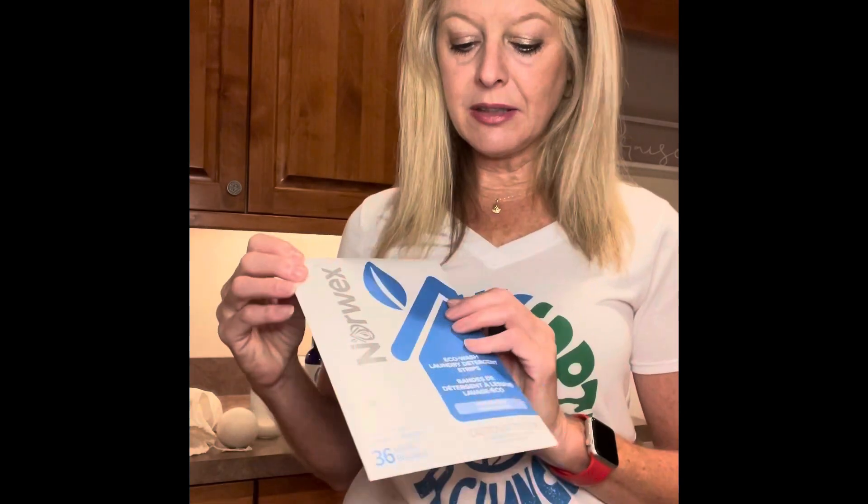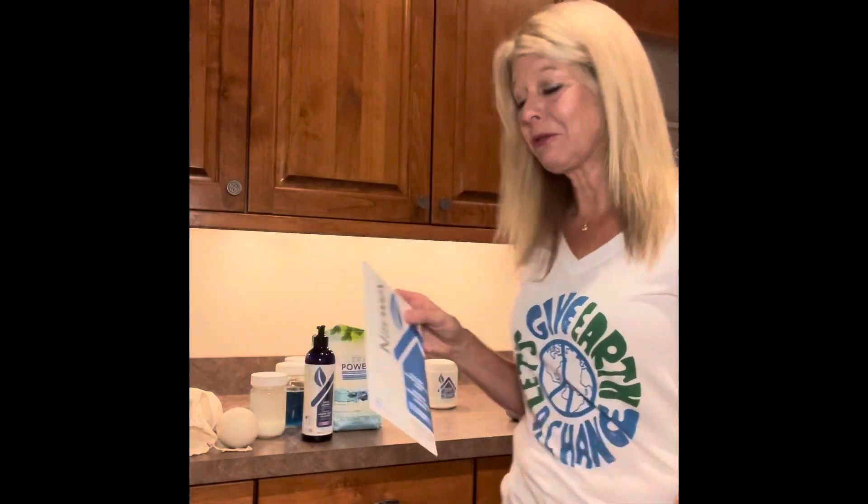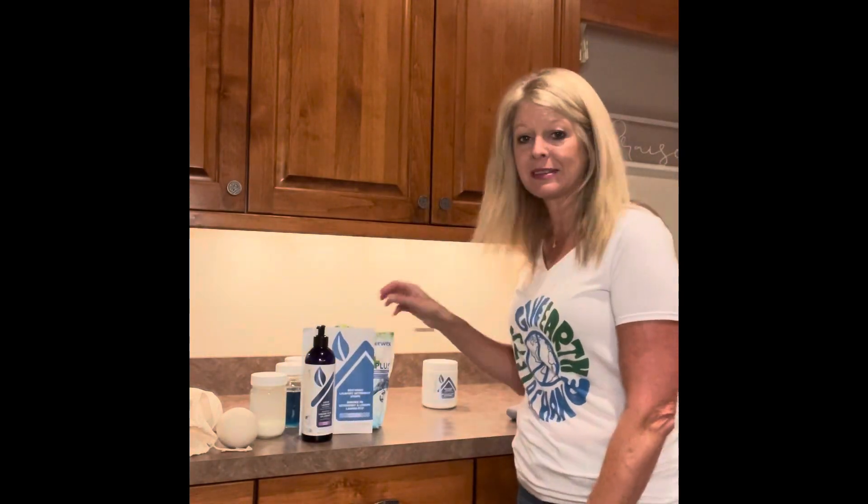These strips have no fillers, no synthetic dyes or fragrances, and no harsh chemicals. I love that Norwex's mission is to radically reduce the chemicals in our home — and they do it with so many products, including just using their microfiber and water alone.